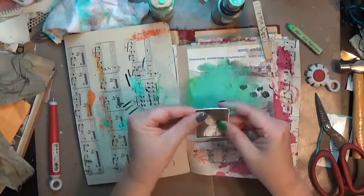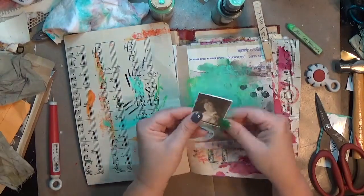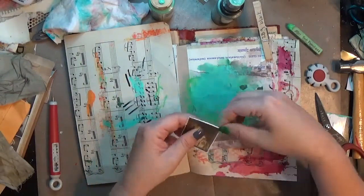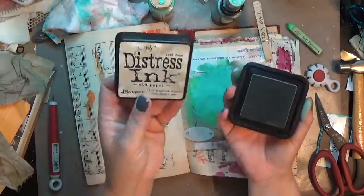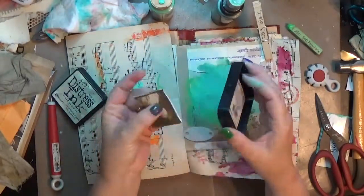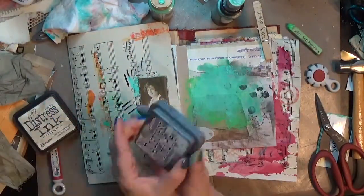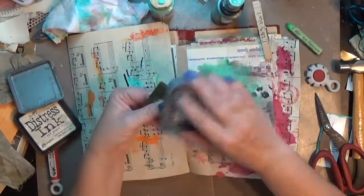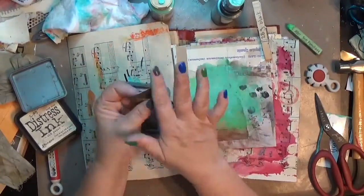I'm going to rough up these edges — I want this to look as old as possible. Looking back, I wish I had gone over it with a little sandpaper, but that's a thought for another time. I first tried Old Paper distress ink, but it didn't make much of an impact, so I'm using Walnut Stain distress oxide to get a little darkening on those edges. When I roughed them up, a lot of the white from the paper was exposed and I wanted to take some of that away.